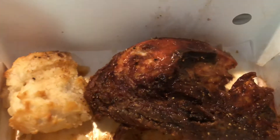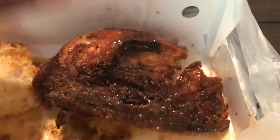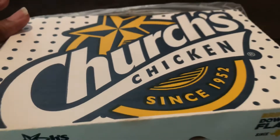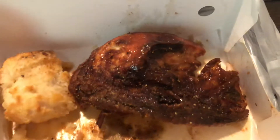Back with another food review. We got this Bourbon Black Pepper Smokehouse Chicken from Church's Chicken. Y'all see the box — Church's Chicken, Bourbon Black Pepper Smokehouse Chicken.